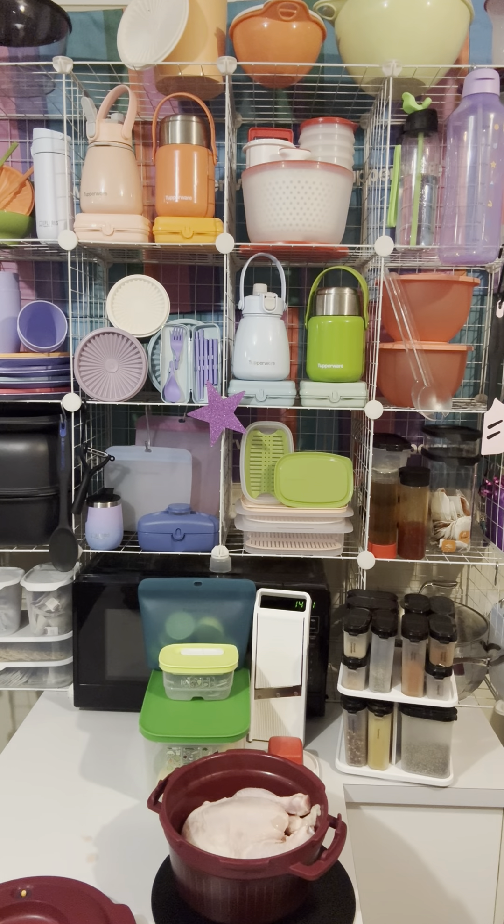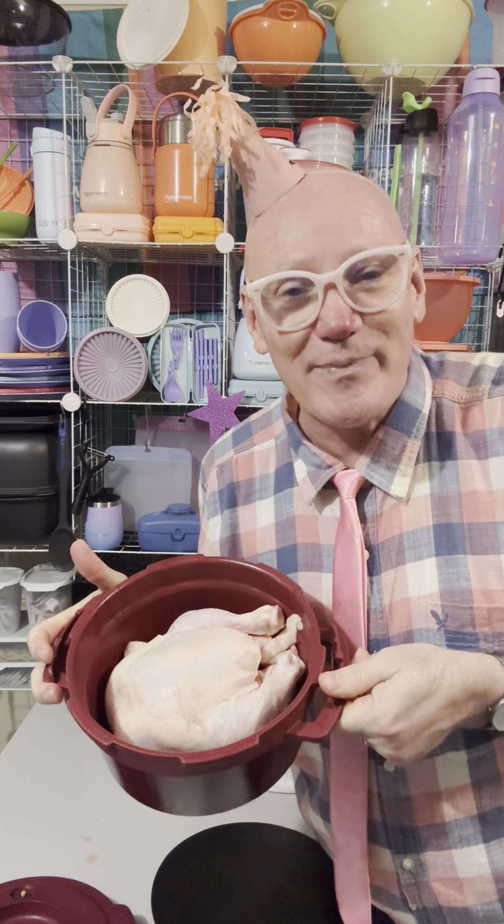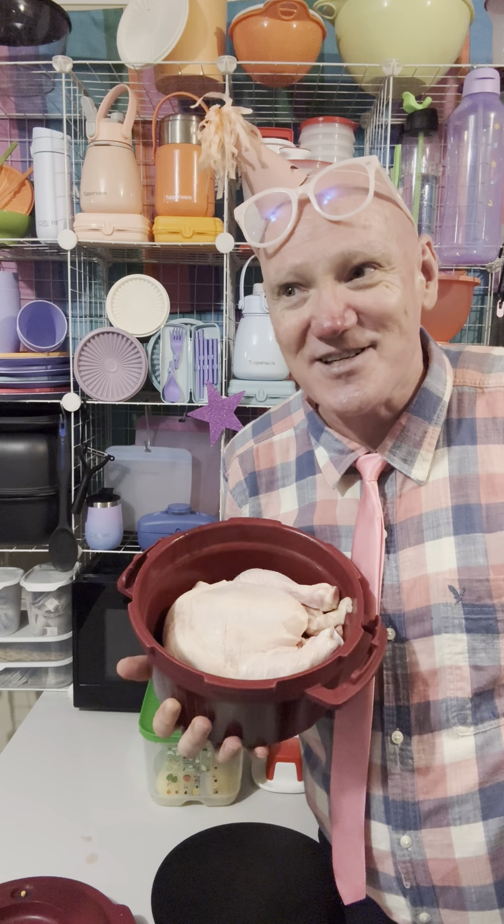Let me just wash my hands. This was 1.4 kilos of chicken, which means this is a size 14 chicken. Luckily Tupperware do tea towels. This is a size 14 chicken, and I know that because it's 1.4 kilos. Did you know that? I didn't know that until I started selling Tupperware. A size 20 chicken is 2.0 kilos, a size 18 chicken is 1.8 kilos — that's how they work out the sizing, depending on how heavy it is.